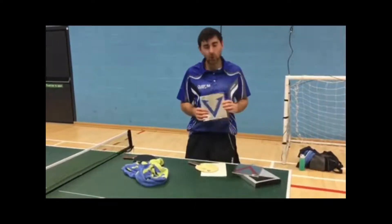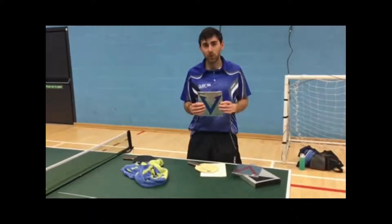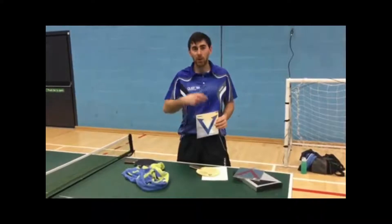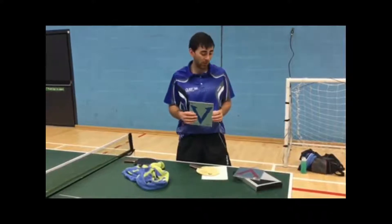On the backhand I use the Europe DF. The reason for this is that it's a bit softer, which gives me more control and more spin as well, so when I'm doing my backhand loop I can get a bit more arc and a bit more depth on it. It's also good for moving the player around the table.